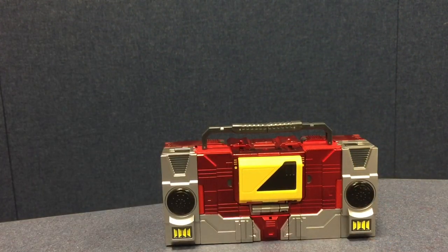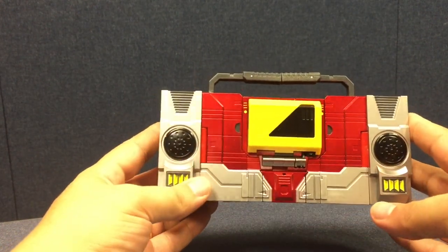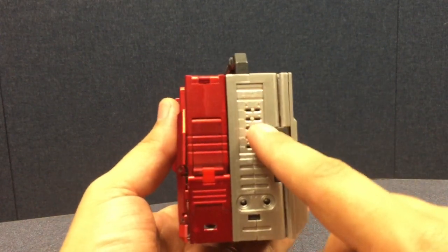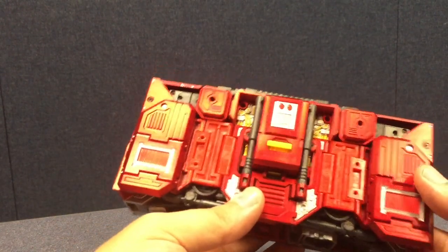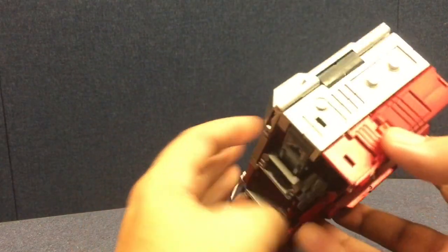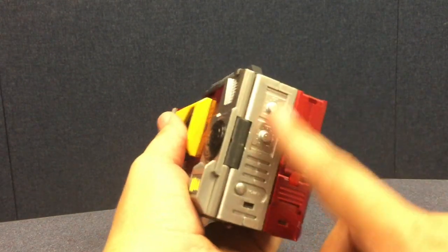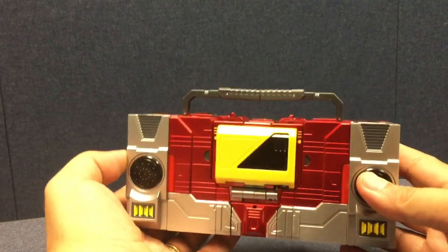Transistor is his classic boombox self — shiny red with bright yellow speakers on the sides. On each side there's really nice detail you'd find on old boomboxes: an equalizer, headphone jacks, and on the other side a volume knob, speaker balance knob, and a power slider switch. These details didn't have to be molded in, but they make him look like an actual boombox, which is cool.